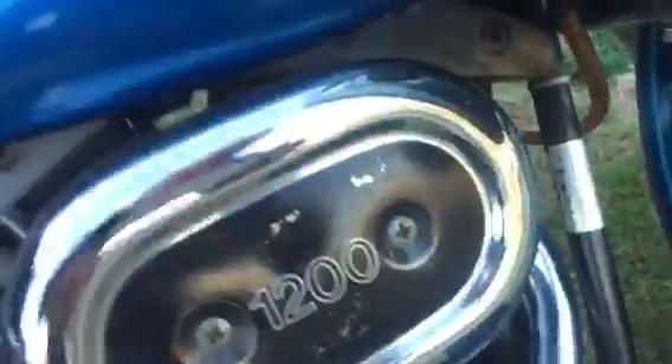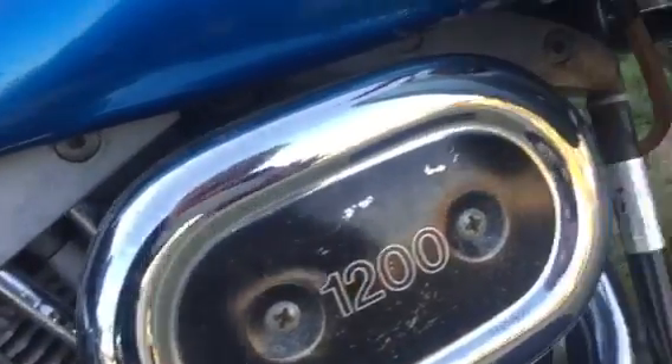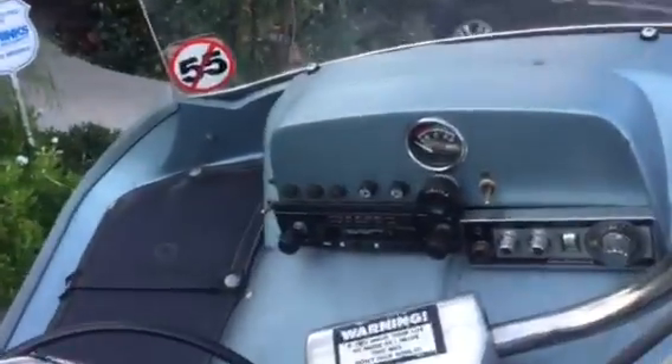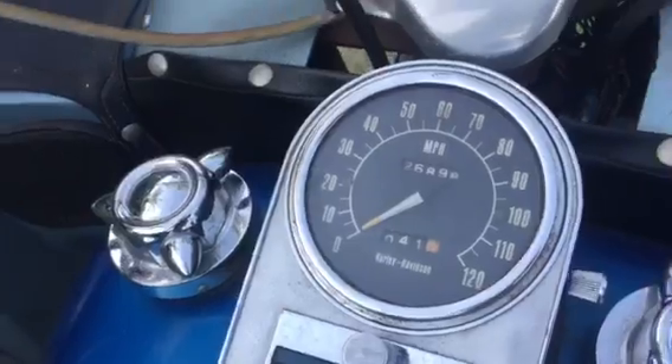Obviously, it's got this problem here and this here, and a little small leak there, but that's just a little black rubber thing there. Radio works, 26,000 miles.